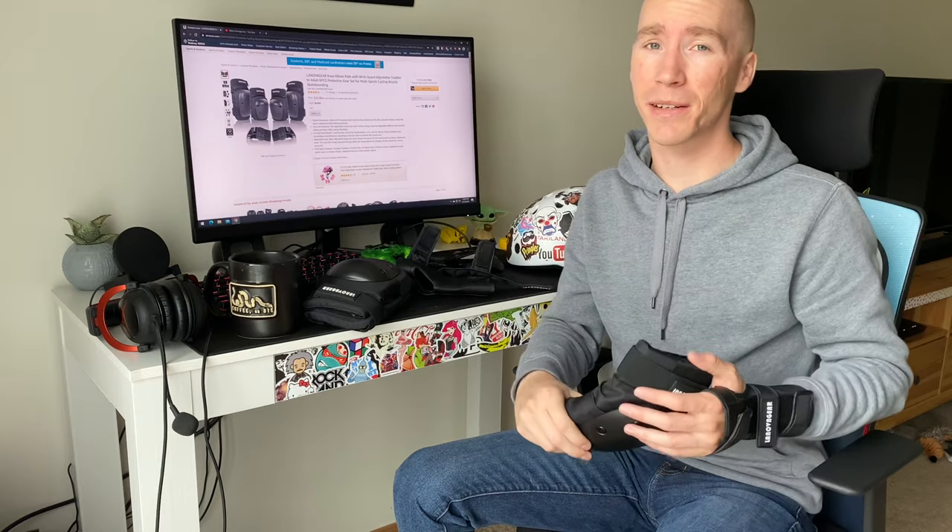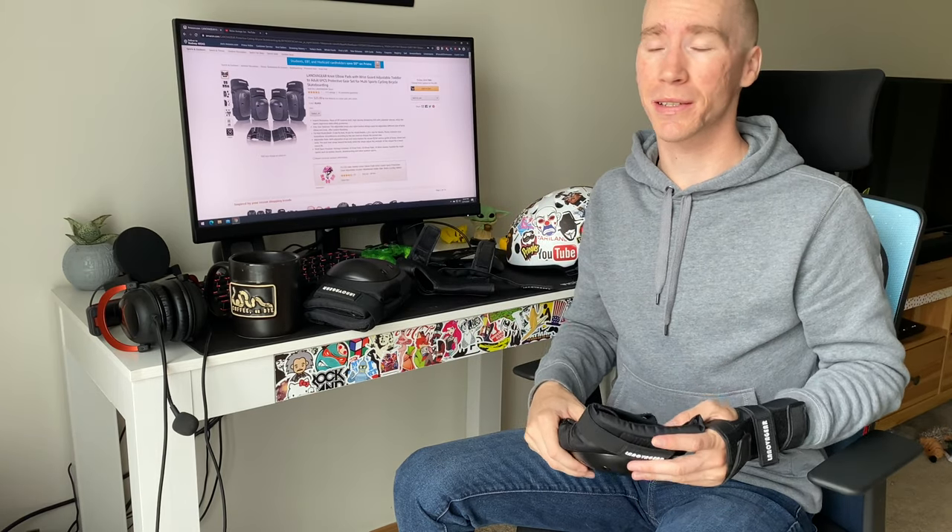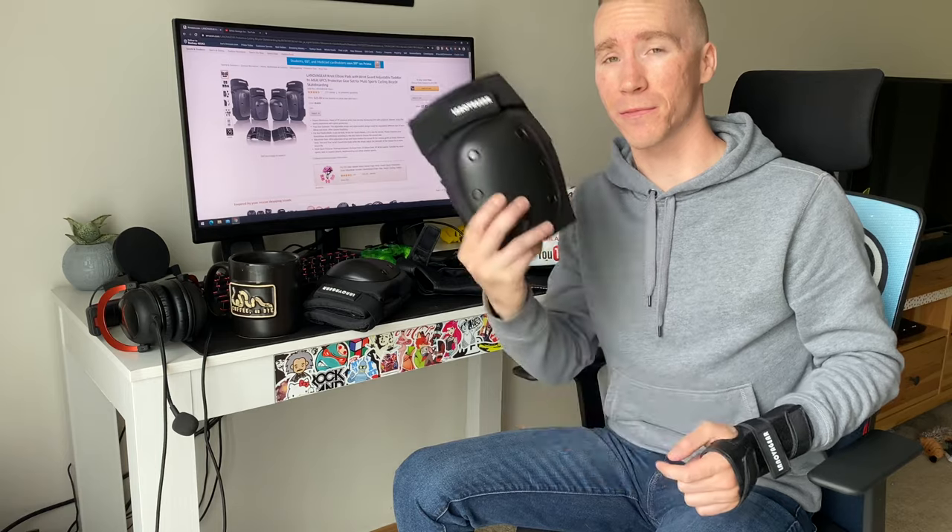It's the Nova Gear from Amazon. Get them for $26. And as always, ride hard, ride safe.